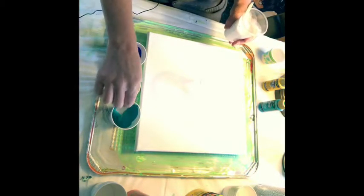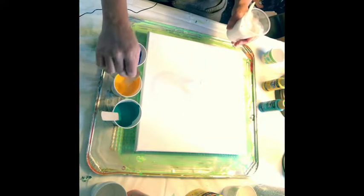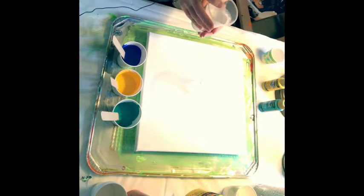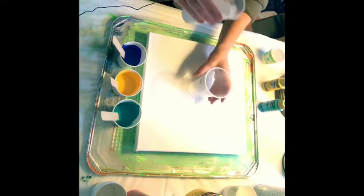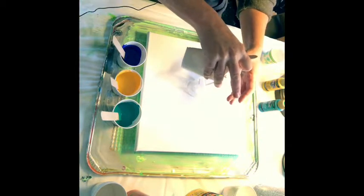We'll just give that a little swish — just a swish. Okay, we'll start with the white because it's the heaviest.